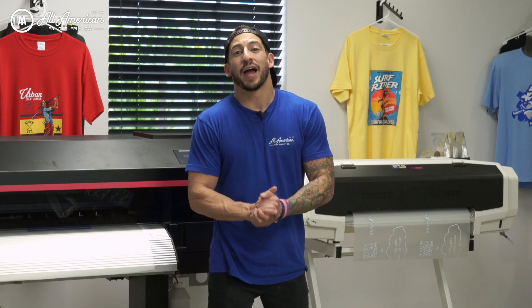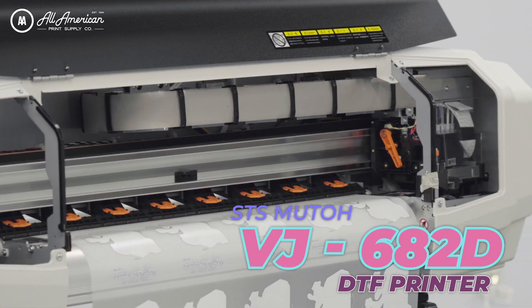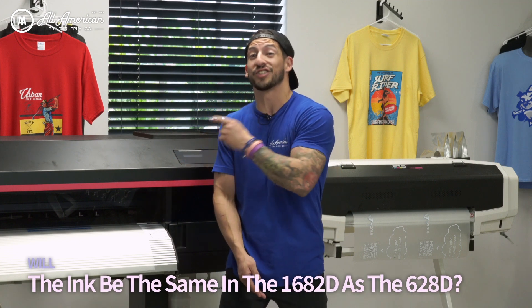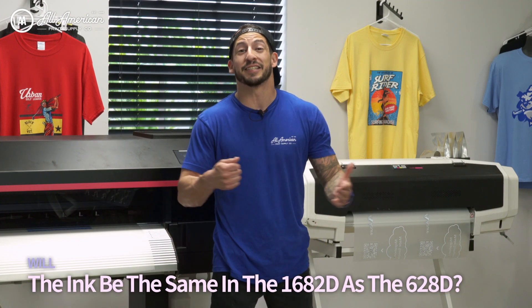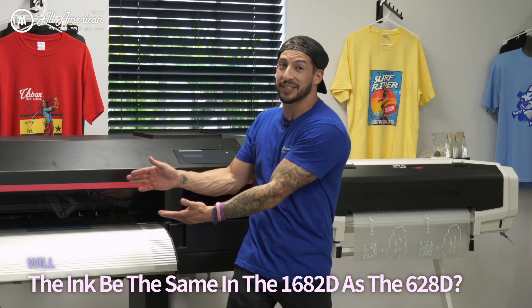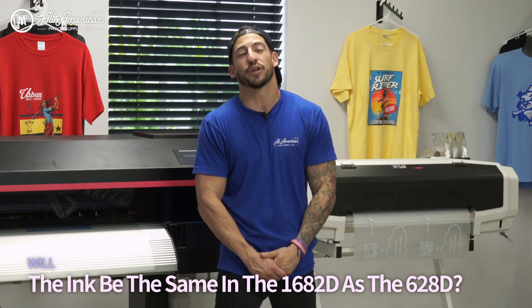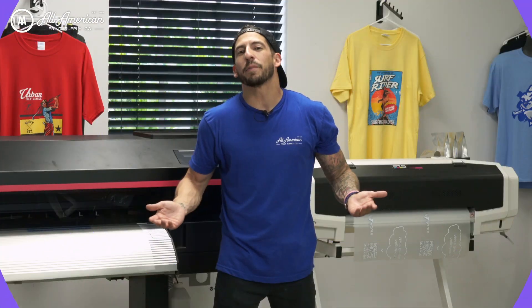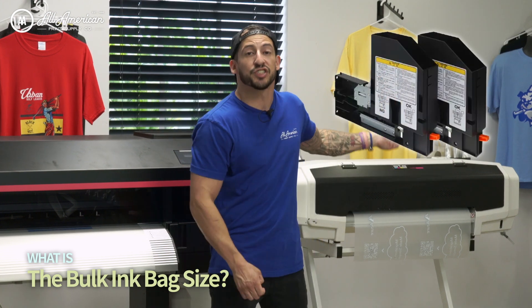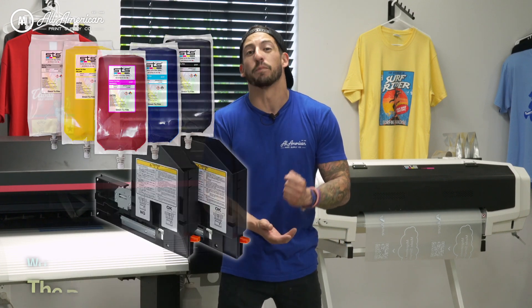You already know how big of fans we are at All-American Print Supply of the STS VJ628D. This has been a showstopper all year on the trade show circuit, and people have been asking what sort of ink is going to go into the larger 64-inch big brother. It's going to be the same STS ink formula that was in the 628D running this monster dual print head system. On this bigger system, the 1-liter bulk bag and adapter are both standard.